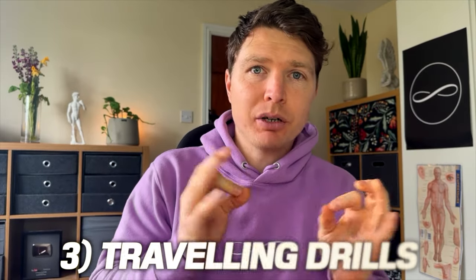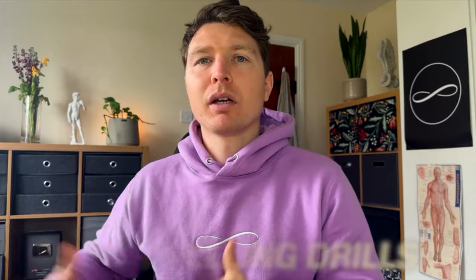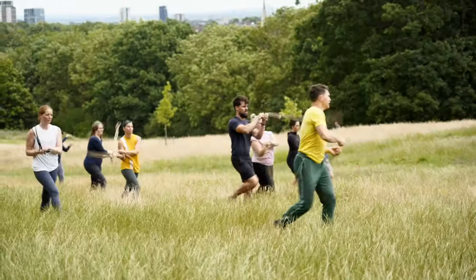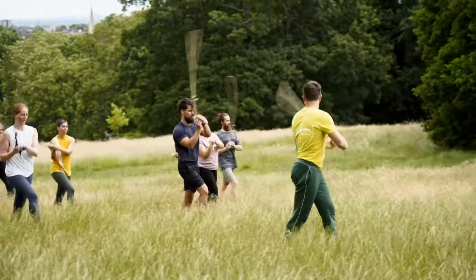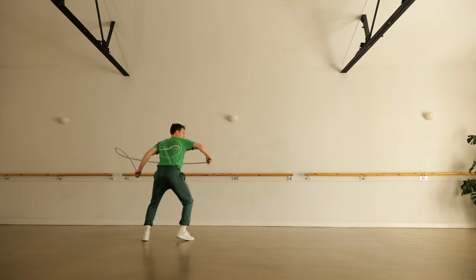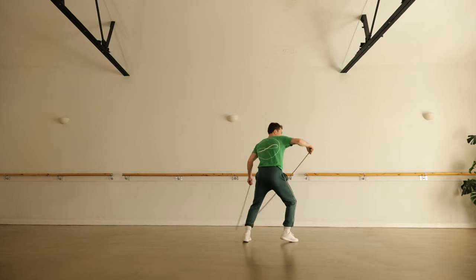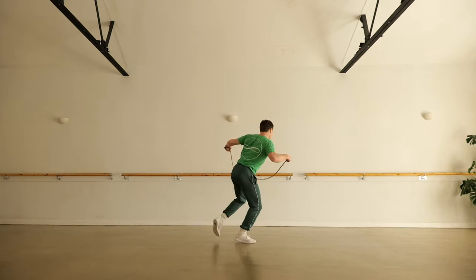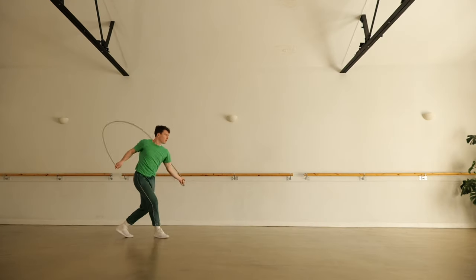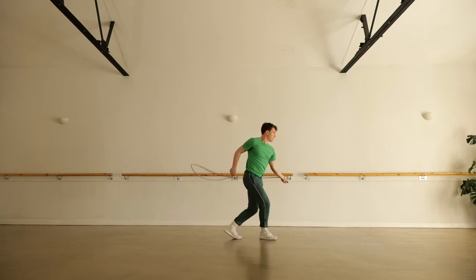Tenet number three — and this is the one I feel is the single most overlooked aspect of a complete rope flow practice — is what I call traveling drills. It's where you take the rope for a walk. This is not so much on-the-spot pivots and turns; this is end-to-end. You've got 20 or 30 meters to walk between two trees, two lampposts, the length of your garden. You pick up the rope, choose a pattern, and walk from point A to point B doing that pattern, allowing the rope to guide the body — the ribs, shoulders, arms, hips — to do that travel.